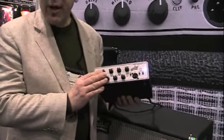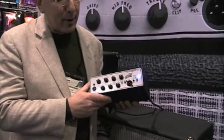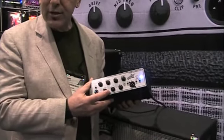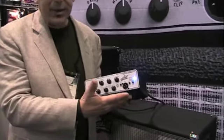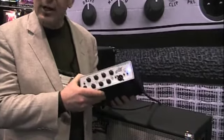It has the famous Tonehammer preamp, featured in the Tonehammer preamp and DI pedal, including a drive control. This features our adaptive gain shaping circuit. The DI is on the front, and there are Neutrix Picon connections on the back.